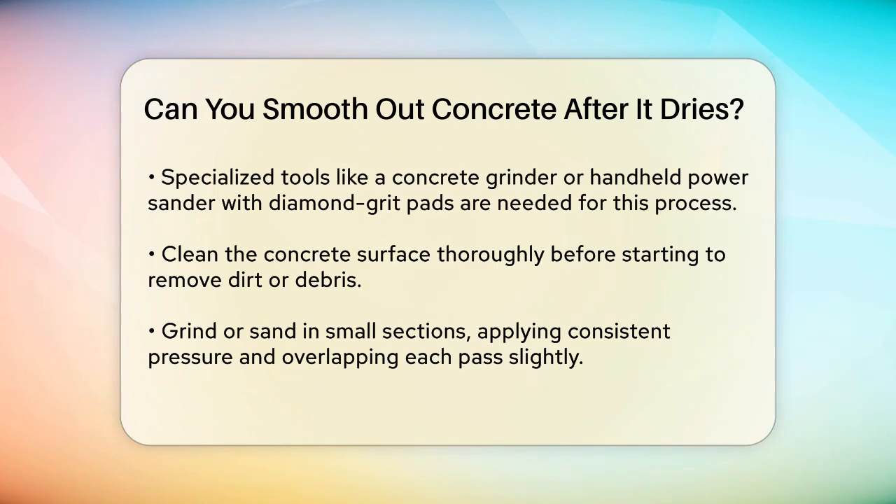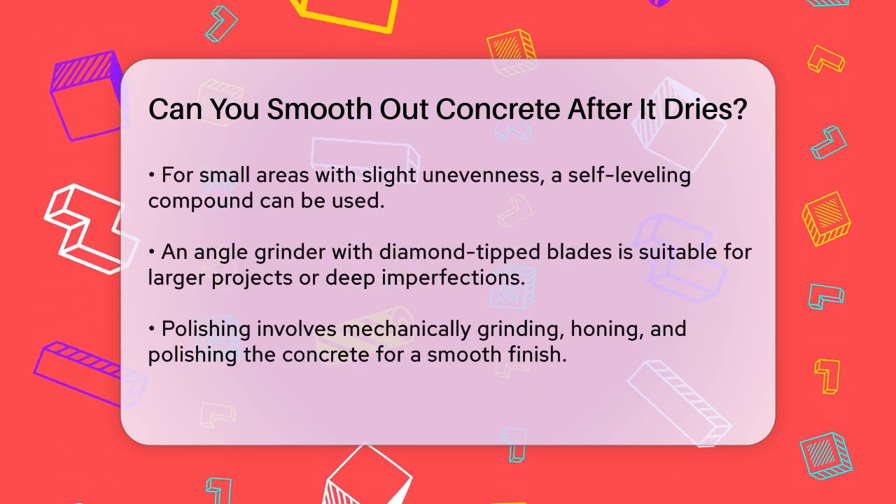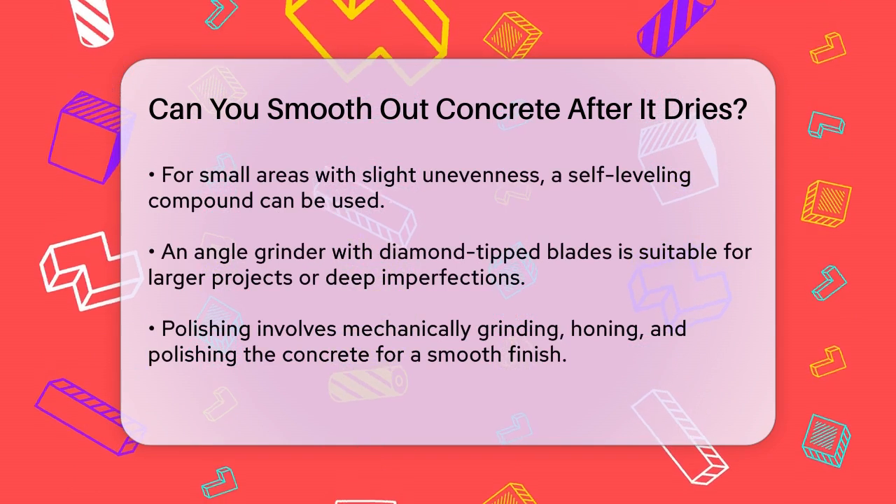Another method involves using a self-leveling compound, which is great for small areas with slight unevenness. This compound is a mixture of cement, water, and other additives that flows smoothly across the surface and dries to a smooth finish. Just follow the manufacturer's instructions for mixing and applying it.